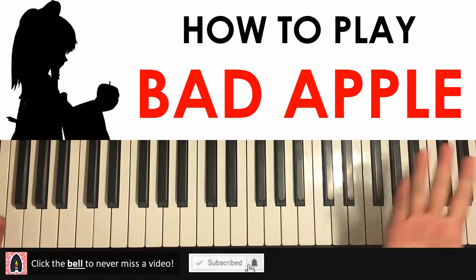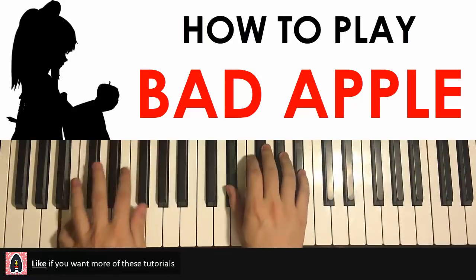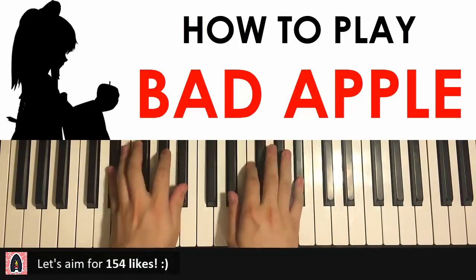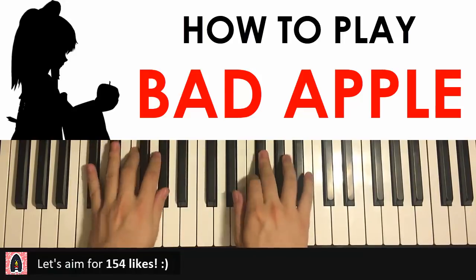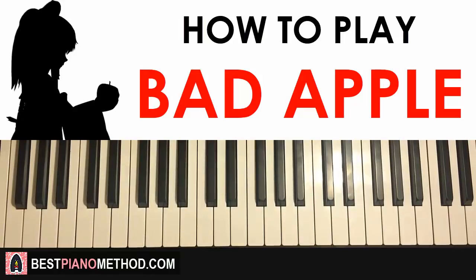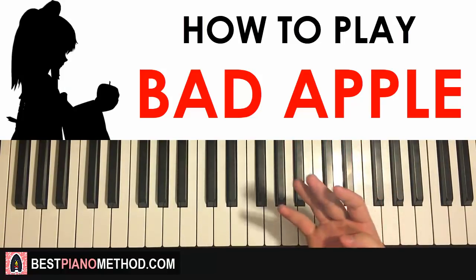It just repeats itself, so you can just repeat it. All right, here we go — let's get started into learning this theme. It's pretty catchy. There are four main parts in this lesson, and after you learn the four parts it's actually not as hard as you think.